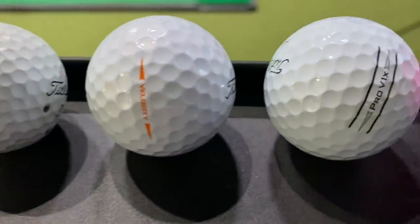Hey there golfers, I'm Drew Mahold of Second Swing Golf. I'm joined by Thomas Campbell, a master club fitter here at Second Swing Minnetonka. This is an interesting test — I've never really tested golf balls on TrackMan to see any differences, so I'm really curious to see what happens.